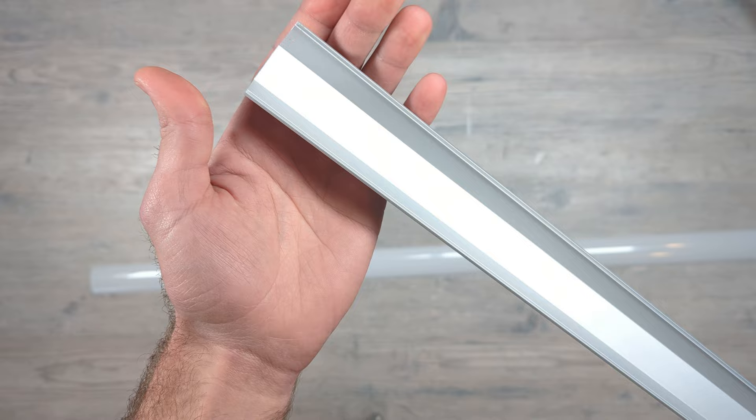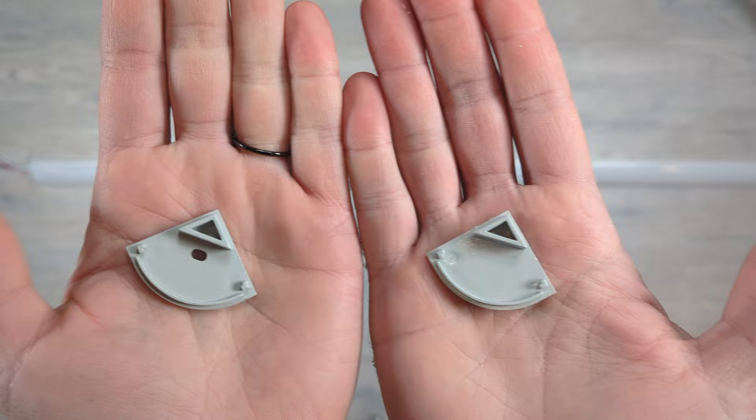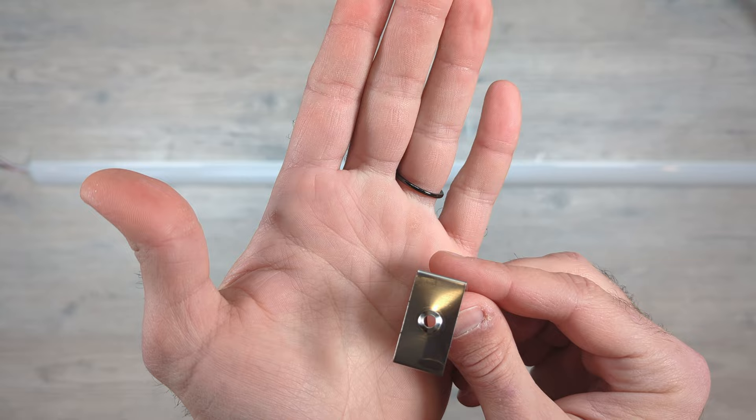This particular diffuser is part of Musata's Spotless series and comes in either one or two meter length sections. The milky white plastic covering is slightly curved and is the same thickness throughout. It comes with two different style end caps — one with a hole for wires and one without. As far as mounting brackets, included are these metallic pieces that have a recessed spot for a screw, snap onto the aluminum, and are barely visible from the front.